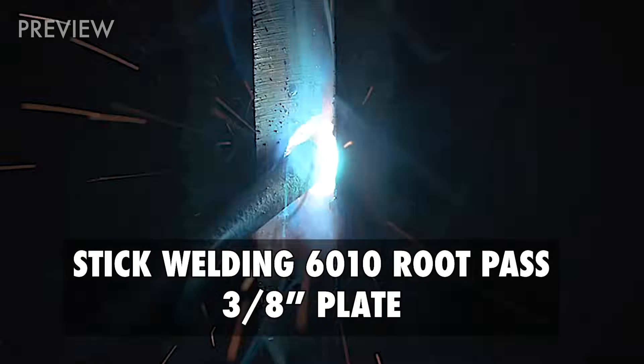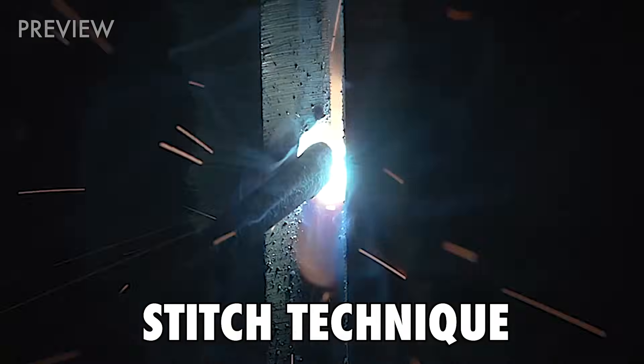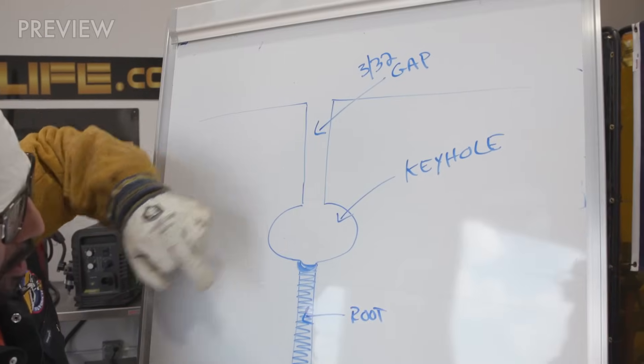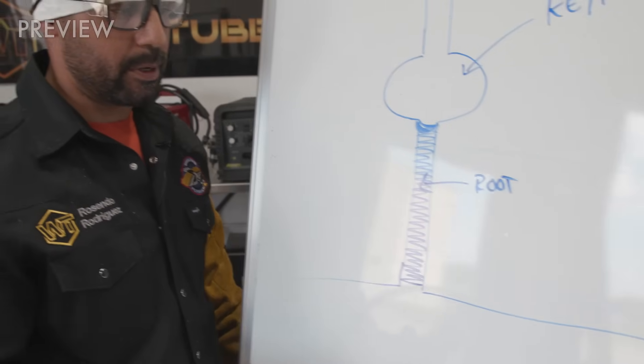This method right here, remember it's the stitch method, very simple. So you got your keyhole, you have your gap in the center, and this is half of your root already done.